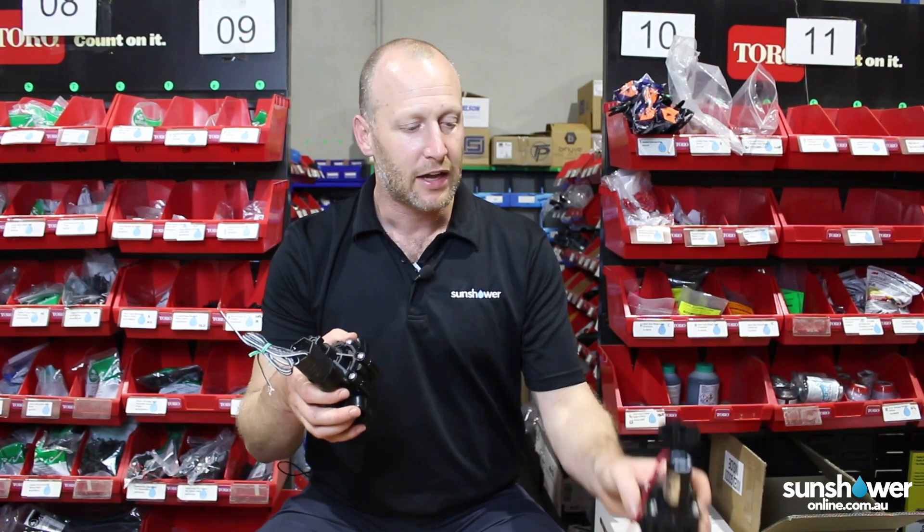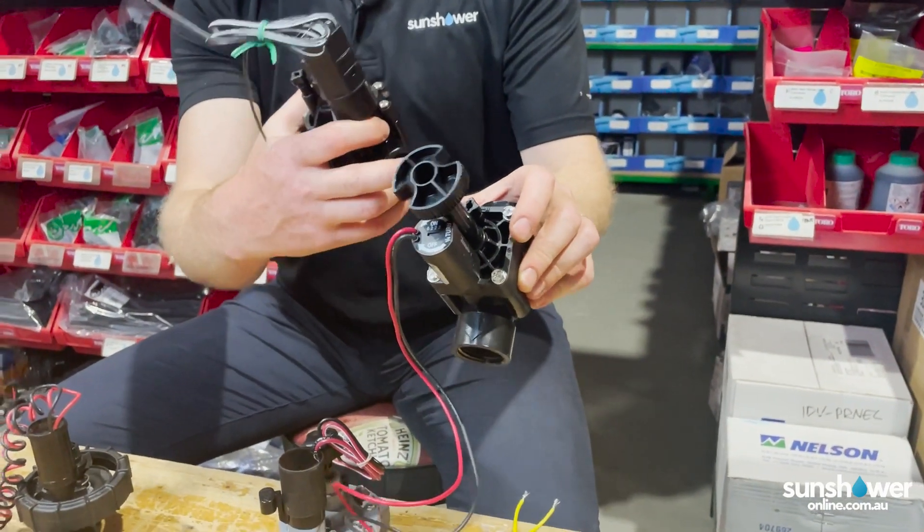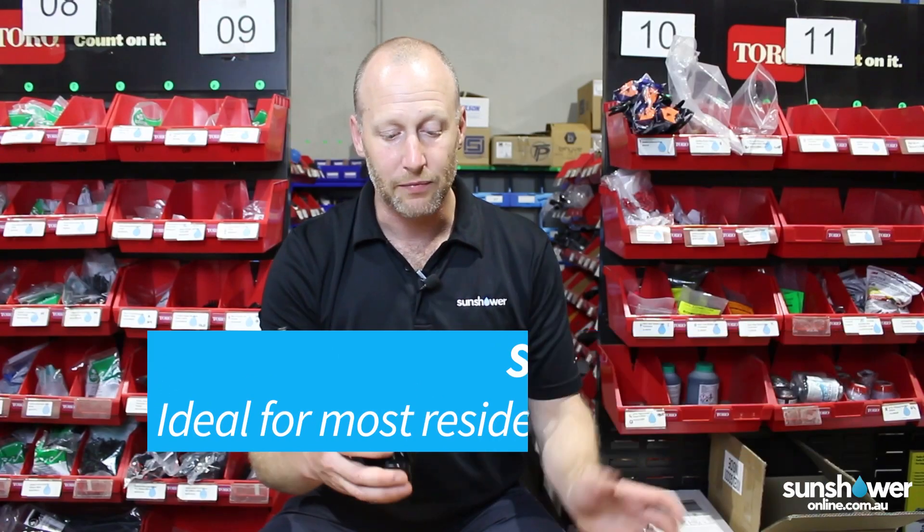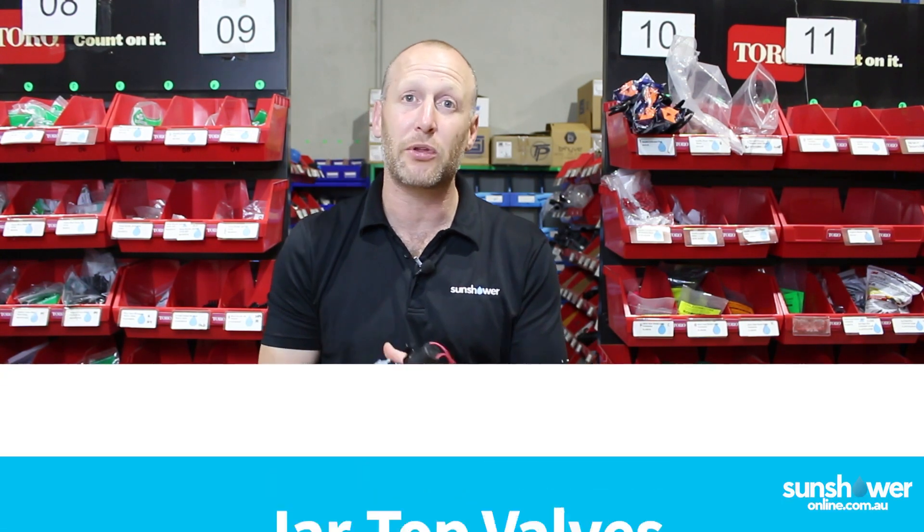Next in line we've got the bolt top or the standard valves. They're the professional's choice around the country in Australia. You can see that they've got screws, so to access them you unscrew them. They're robust, perfect for your residential installs.